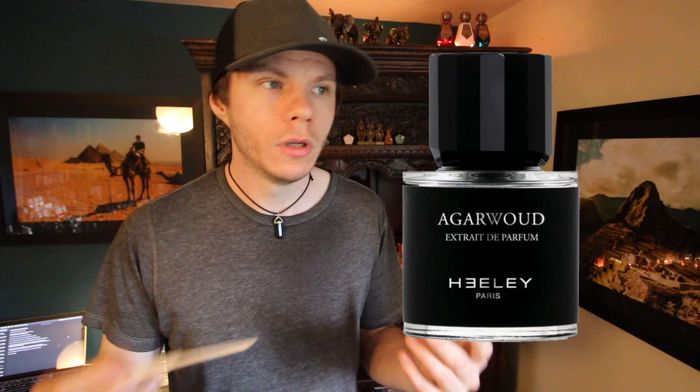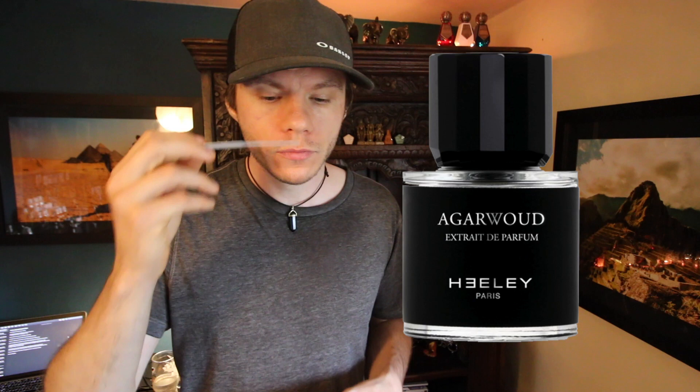The Oud — this particular Oud to me has no major funk or animalic notes. It's incredibly mellow and smooth and doesn't have much character, should I say, in terms of Oud. I will say that I don't think it's real Oud, personally — I might be wrong. It is possible that it's natural. I'm saying that because of the longevity; it lasts suspiciously long, which to me hints that it's more probably a synthetic Oud. But we'll talk about the performance a little later.